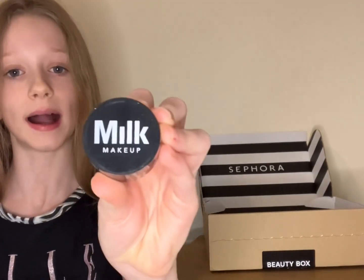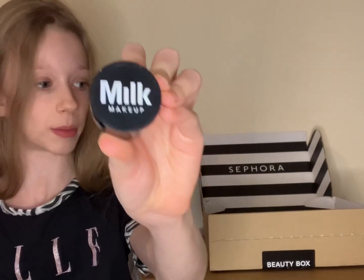My next product is by Milk Makeup, and this is the Port Eclipse Matte Translucent Setting Powder. I'm not going to open it because setting powder might go everywhere.